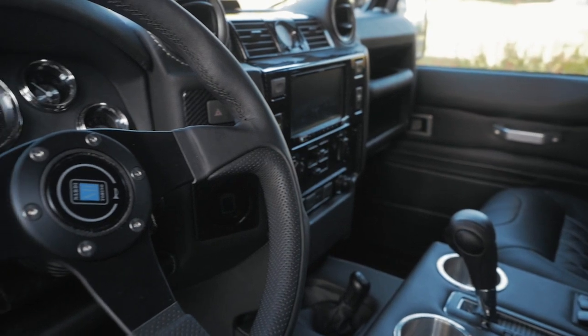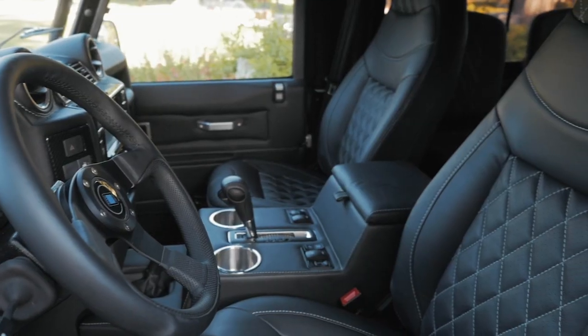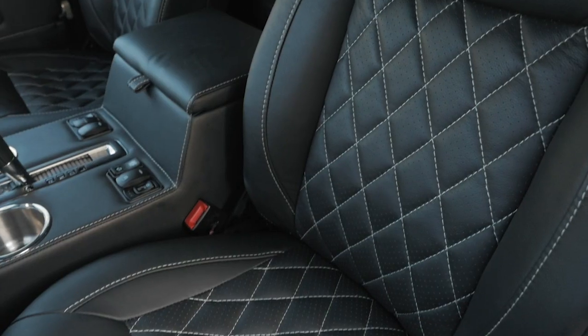On the inside, JL features an all black leather steering wheel and dashboard, heated and ventilated Puma front seats, and 4 jump seats in the rear. Each seat is wrapped in black licorice leather with a light grey diamond stitch.